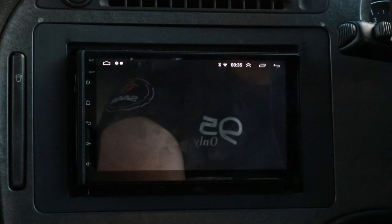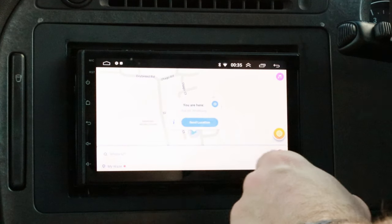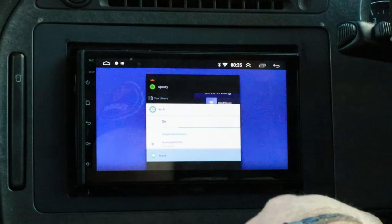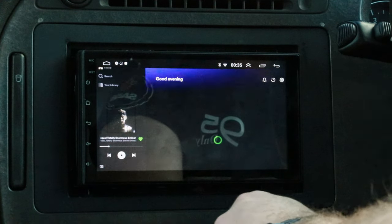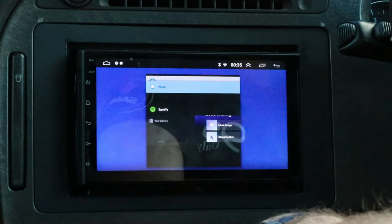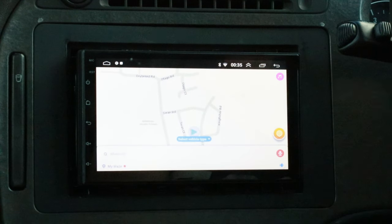Now trying Waze — there's a brief black screen — and there we go, actually that was pretty good, not bad at all. With both Spotify and Waze open, if I go back to Spotify and press play, it keeps playing. So even with the lower-end specification, the unit can multitask, which is cool.